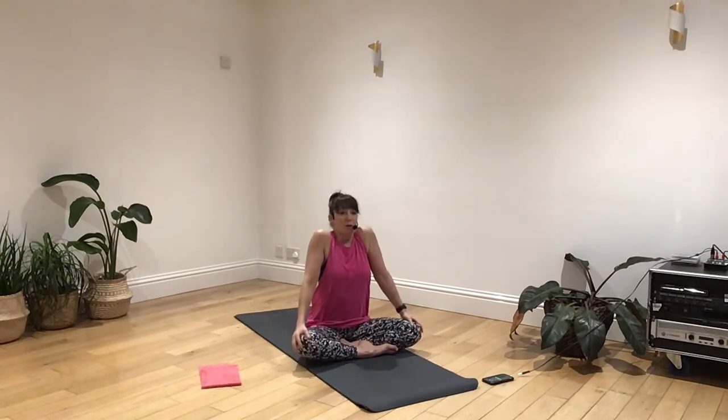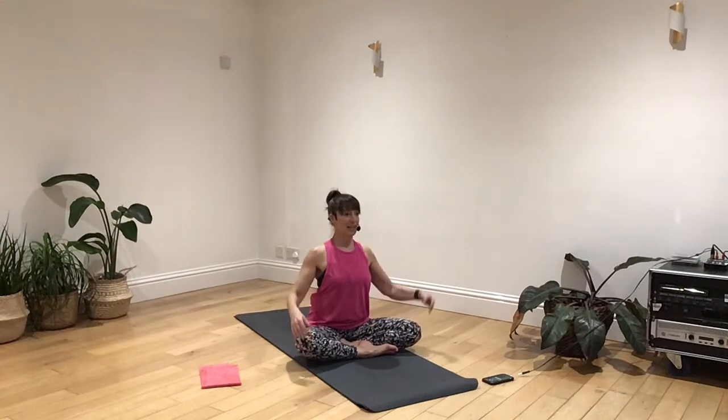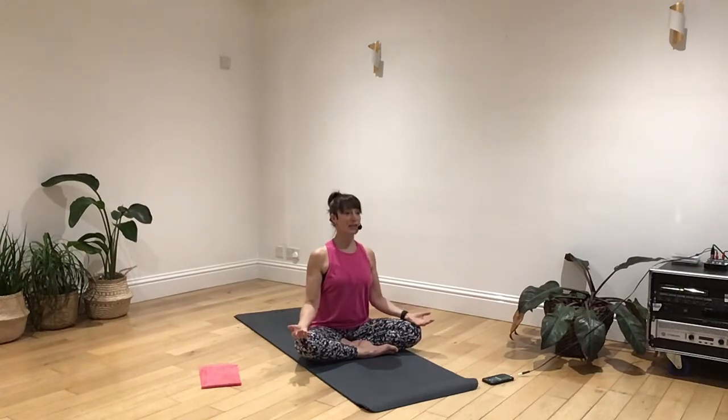So just to begin with, roll the shoulders up and down a few times, and just notice what's going on with your body today. Let your arms rest down. Make your palms facing upwards — that's quite nice. And shut your eyes, go inside. So try to draw your body up to a really tall seated position. If you do struggle with this, you can always sit on a cushion or you can sit up on a block.